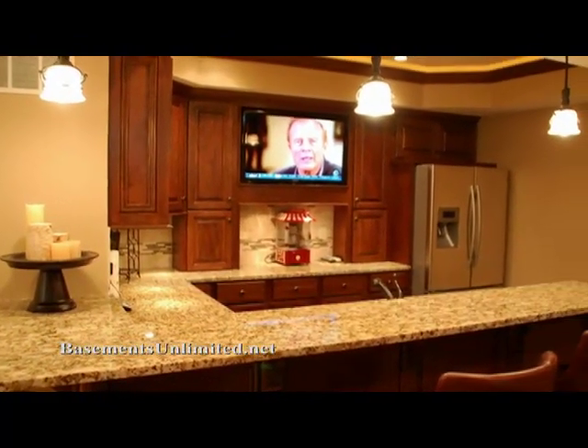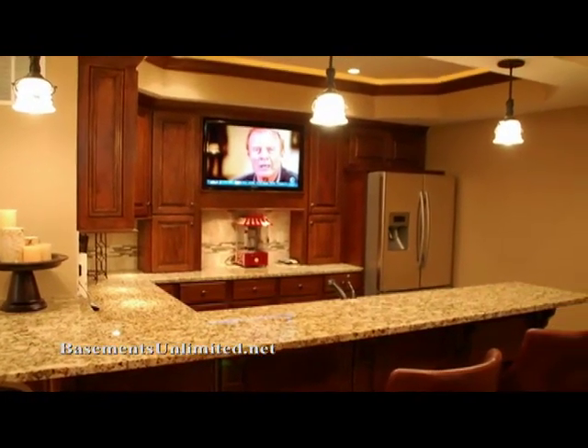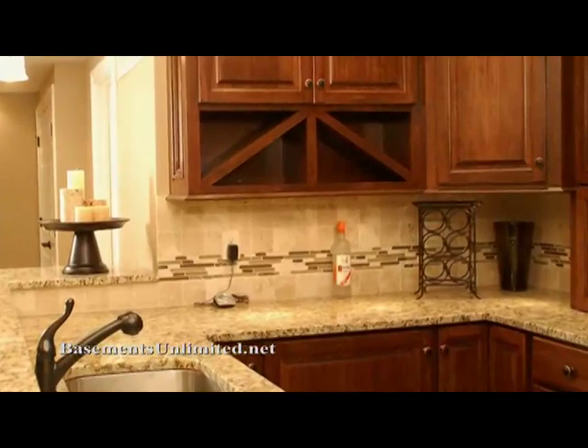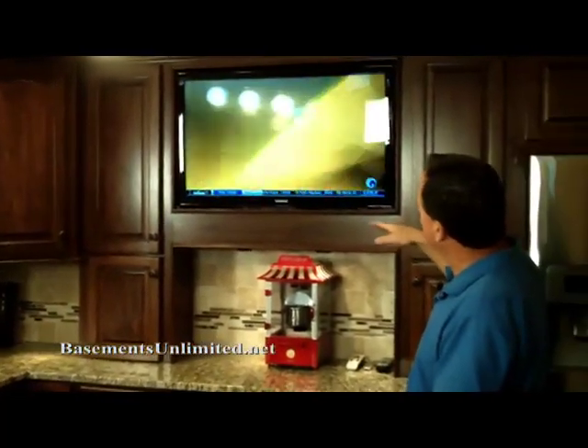This one was all custom built — we find that's the best way to do it, to incorporate the TV and other items. There are endless different things that go into this, from the types of lights to — in this case — we blocked over the ceiling with crown molding that has rope lighting above it, wine holders, tile backsplash with under-cabinet lights, and the TV.